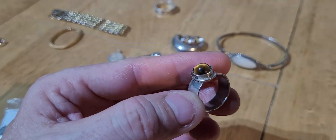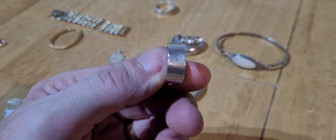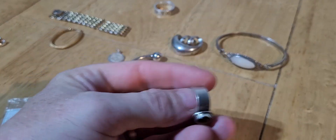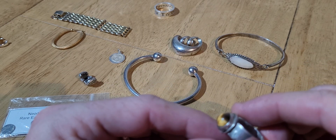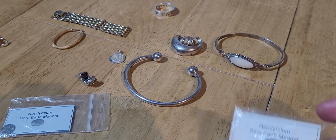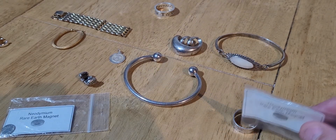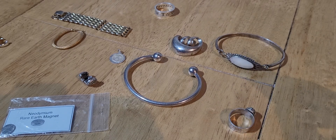This one here looks like a silver ring, feels like a silver ring. I don't know if it's hallmarked at all - there's no hallmark on it. But we can test it with the rare earth magnet - and this one here, it's not sticking at all. It's silver.